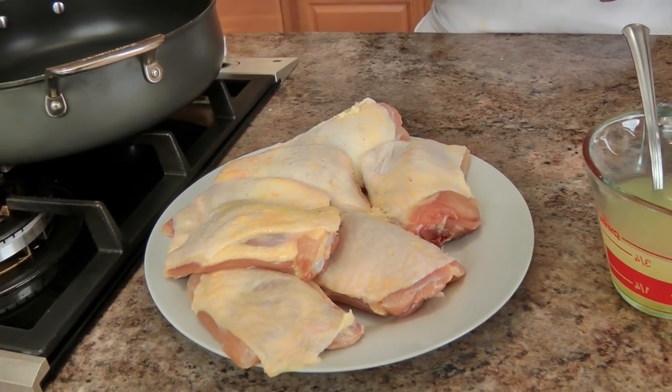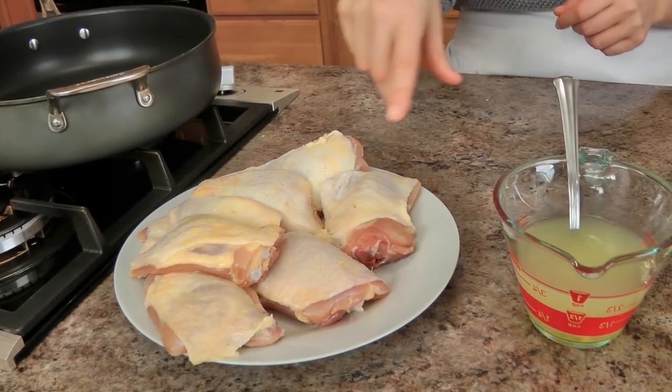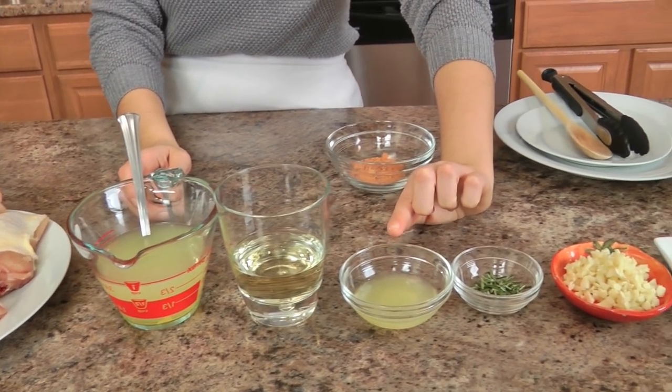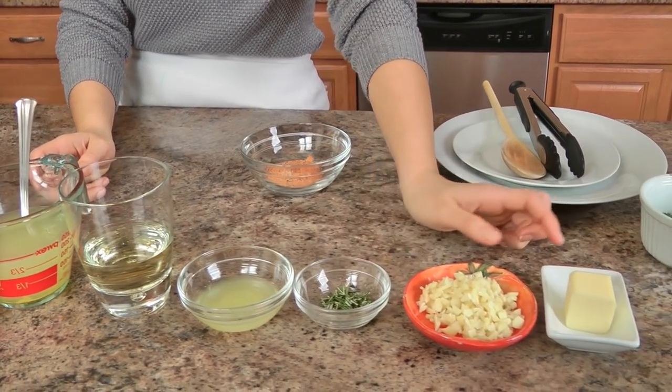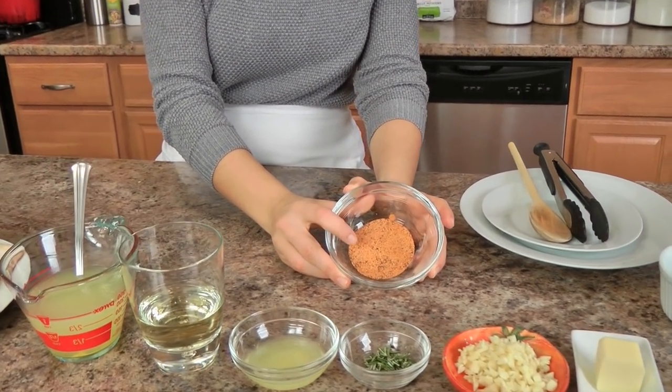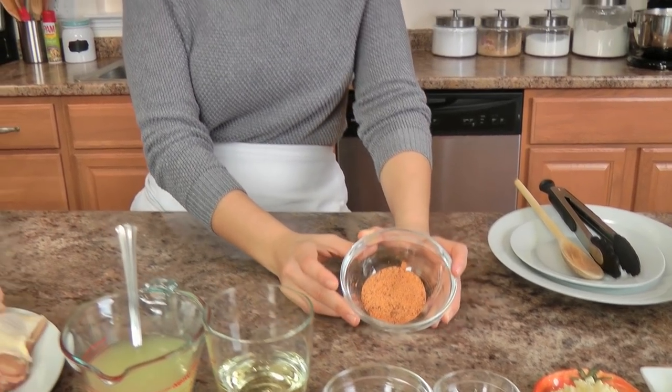You're going to need some chicken thighs — these are bone-in and skin-on, trimmed. You'll need some chicken stock, white wine, fresh lemon juice, rosemary, garlic, butter, fresh chopped parsley, seasoned salt, and freshly ground black pepper. You're also going to need some vegetable oil, and I'll show you in a little bit what we're going to do for the potatoes.